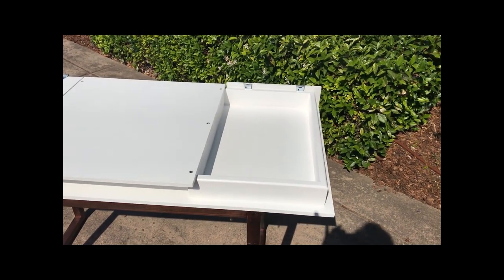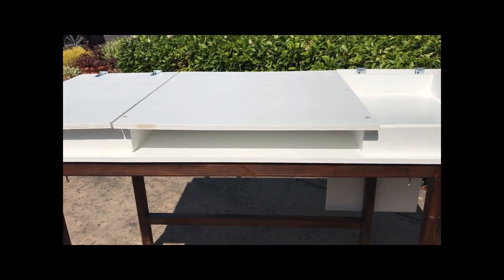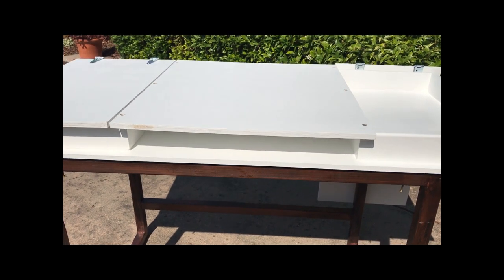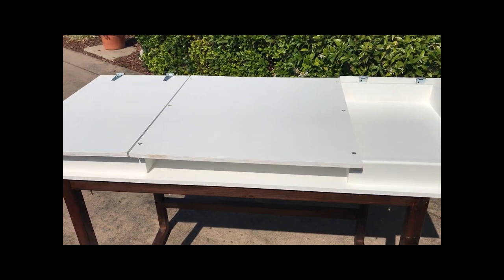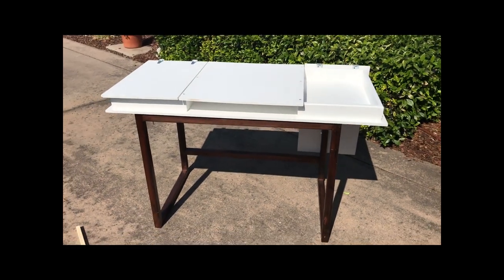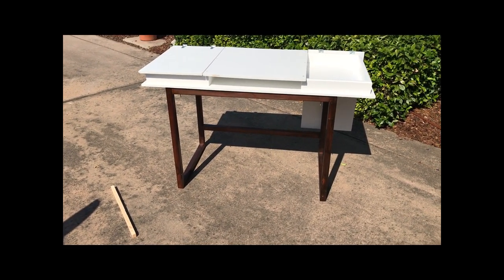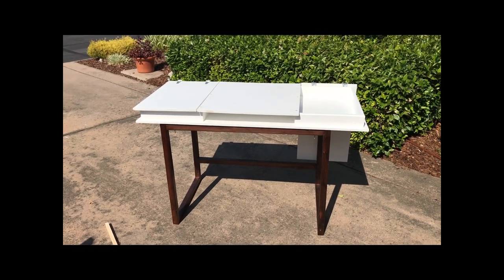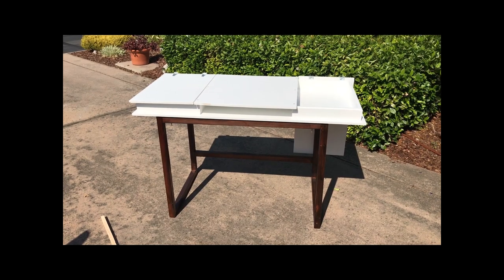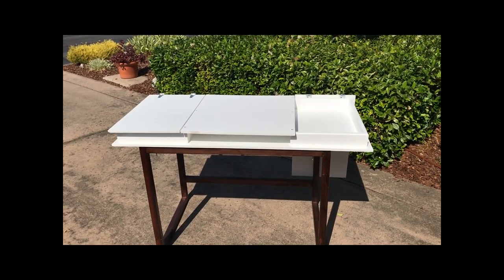And that's how simple it is. Your student will end up with a middle unit that has room to push some things underneath, such as a laptop computer and stuff when they're not being used. And then there are two storage units on the side for supplies and paper and things of that nature. Very simple design — again, get the plans off the Ana White website and make your student happy. Small Workshop Guy signing off.